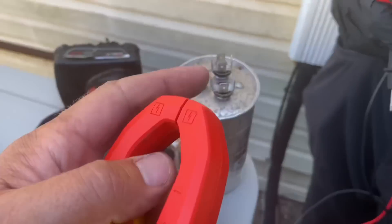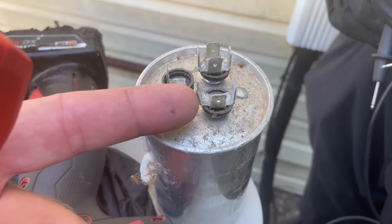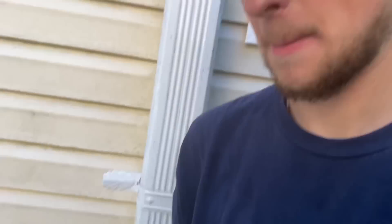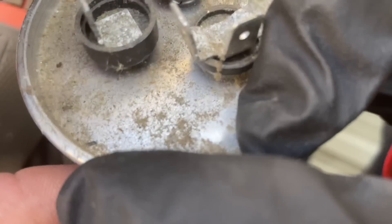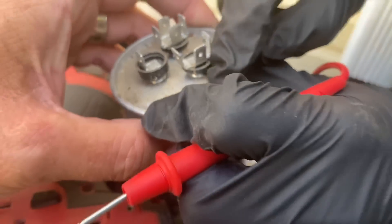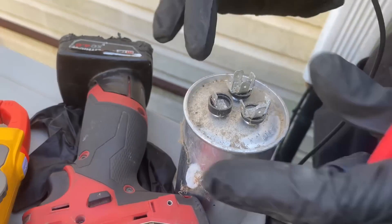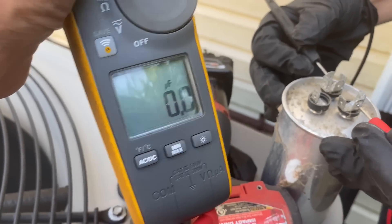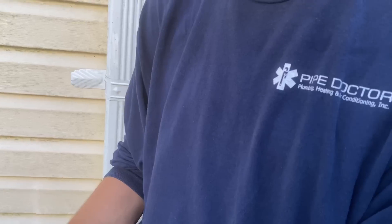Pop quiz - Peter, what terminal has four? Common. What terminal has three? Compressor. What is it labeled on capacitors as? Herm. You know what Herm stands for? Hermetically Sealed Compressor. And what's the one with two or one? It's going to be the fan. So let's test between Common and Herm - no bueno. Common and Fan - no bueno.